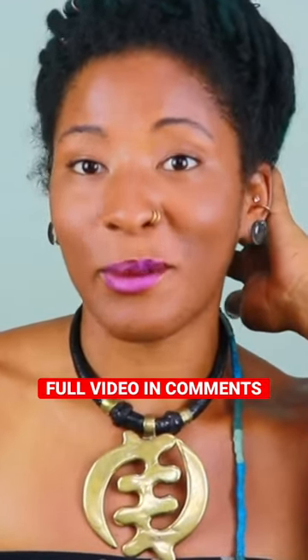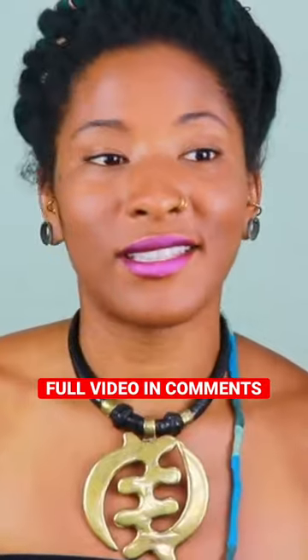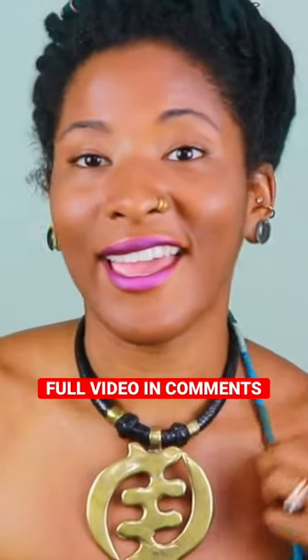I interlock the base of my rat tail. Interlocking is a technique that adds strength and integrity, and as soon as I interlocked it, it felt much better.